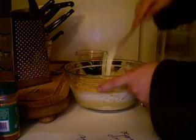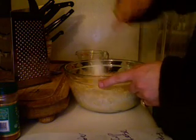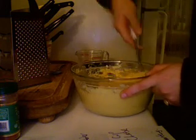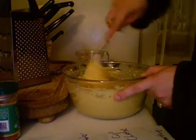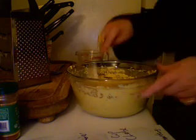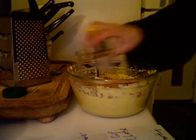Then we're going to mix. You want to get everything nice and mixed together. You don't want to have little dry pockets in here — you want everything to be completely mixed in. Then we're going to add a little bit of flavoring: I'm going to take some cayenne pepper, add a decent amount of cayenne pepper, and mix that in.